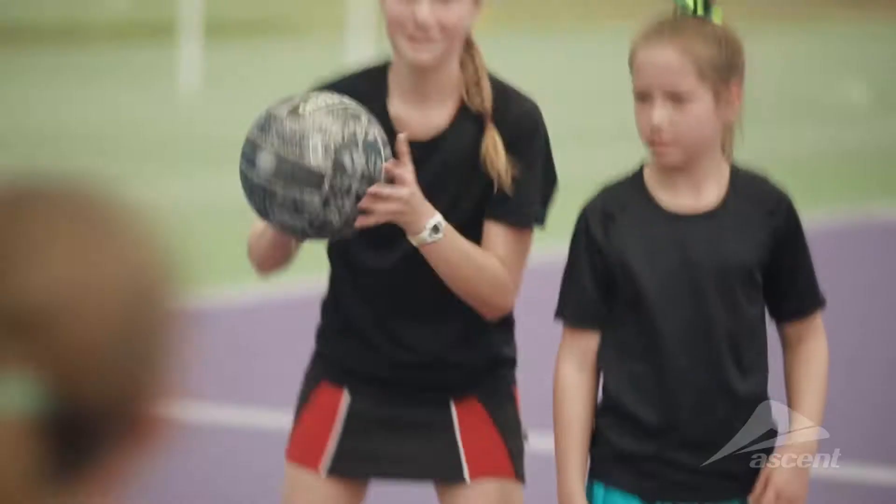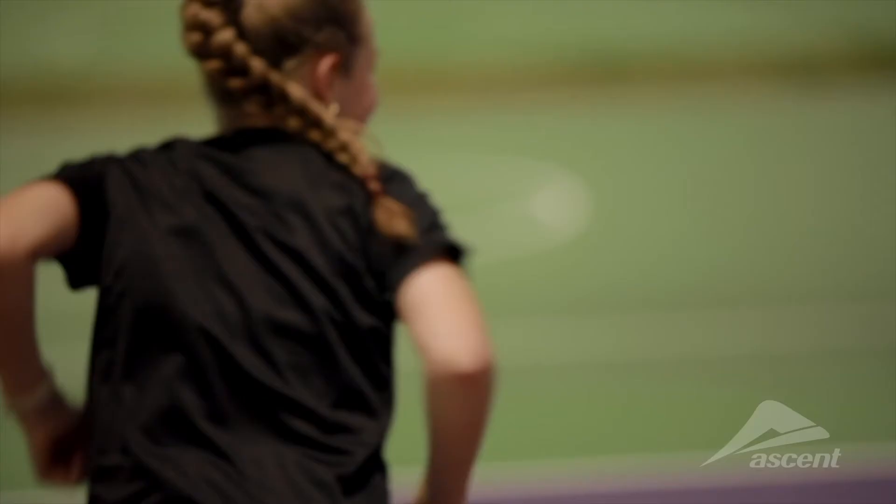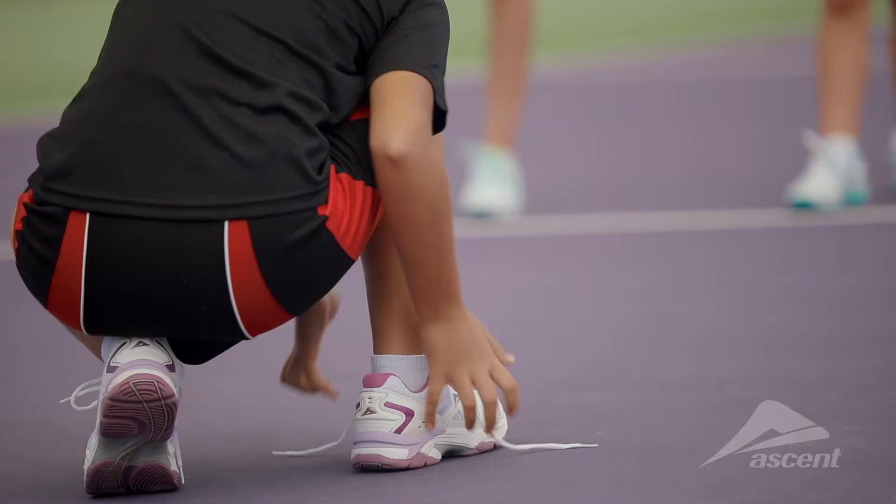Since I've been wearing the Ascent Sustain I've noticed that my ankles and knees don't hurt as much, and the grip is also a lot better than the other netball shoes that I have. I love the way that they hold my foot and hold my heel snugly when I lace them up.